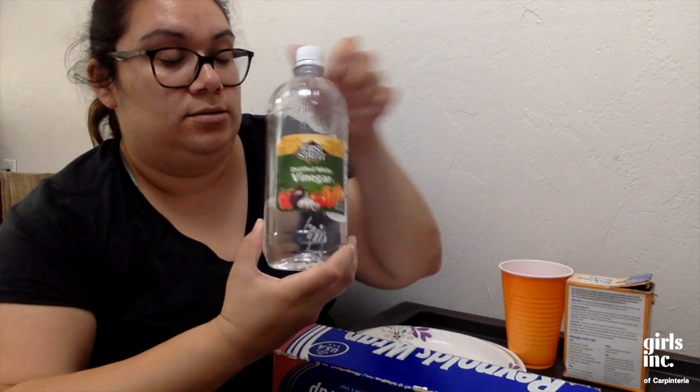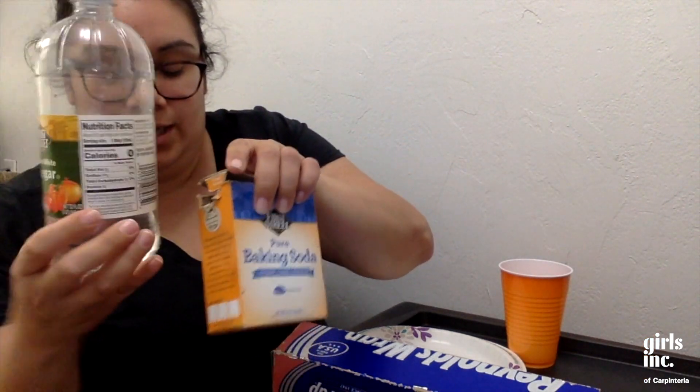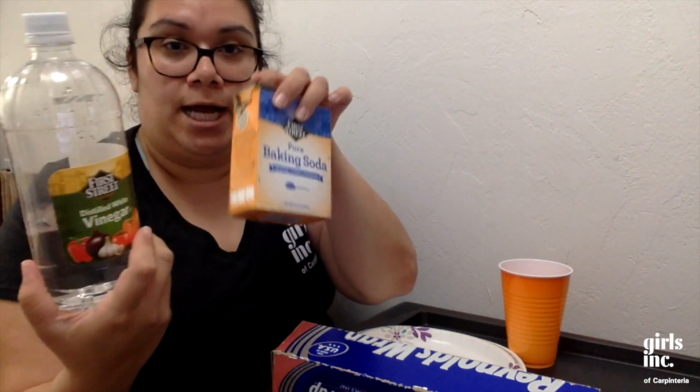We need baking soda right here and we need vinegar. These two ingredients are usually very readily available at your local grocery store or dollar store. I use them a lot for different experiments.